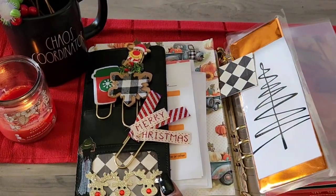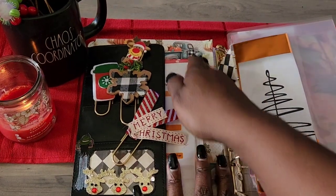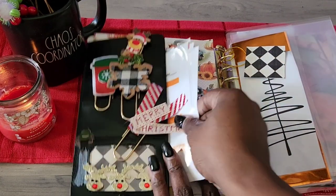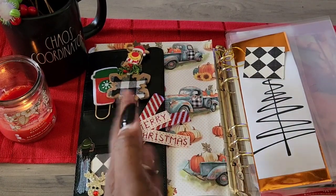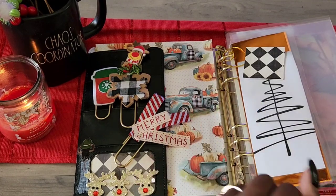So I took a cardstock for the background and just folded it up to fit inside. I taped the back of it just in case I want to take it out and trade it out later.